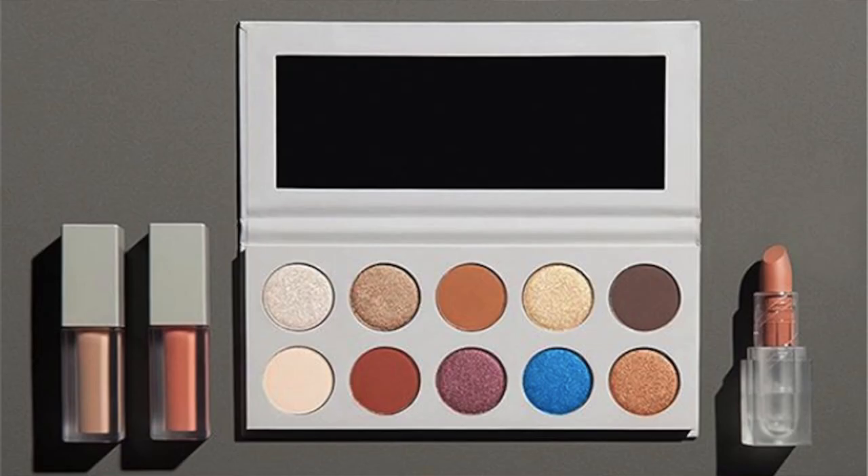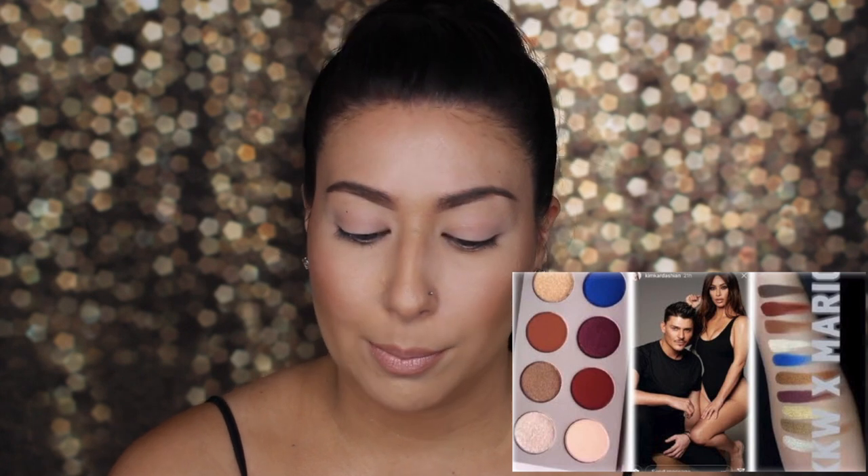Just before we get into it, I want to talk about the KKW x Mario collab. They're celebrating 10 years of working together, which is awesome — they started in 2008. There are four items in the collection: an eyeshadow palette with 10 eyeshadows plus a mirror that retails for $45 USD, one cream lipstick called Classic K which is $20, and then two high shine lip glosses — Juicy and Super Nude — which are $18 each. I'm not in love with the packaging, but I really like how the palette is laid out. The colors are really pretty and I like the pop of blue.